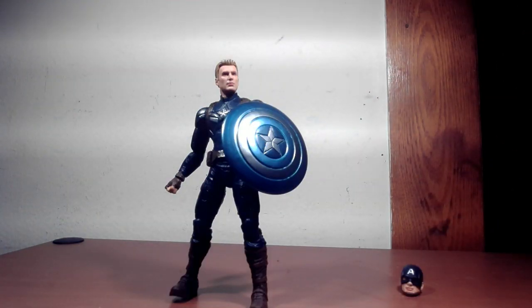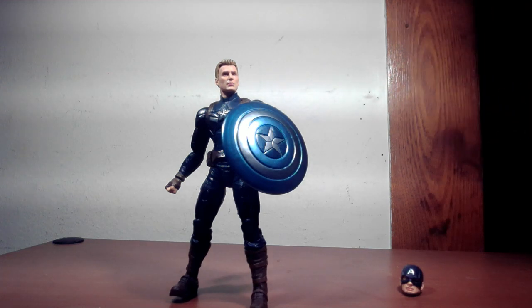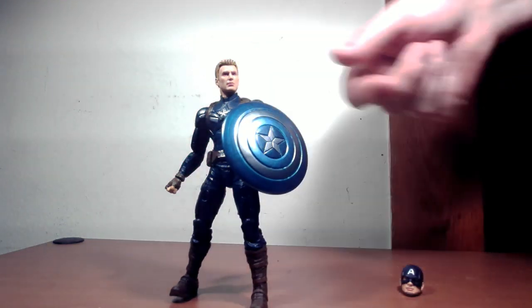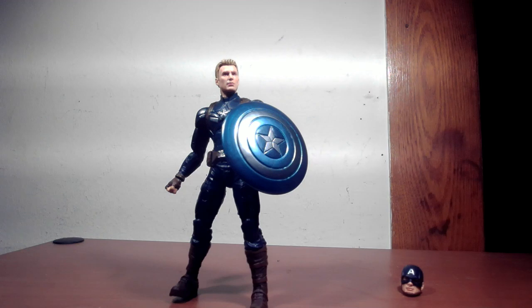The figure doesn't come with too many accessories — only a Steve Rogers head and the stealth shield. If you're like me and you have plenty of Cap figures, you can swap out a different hand or gloves, which is what's great about these: you can customize them however you like.